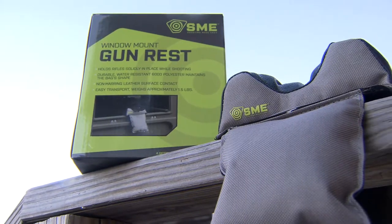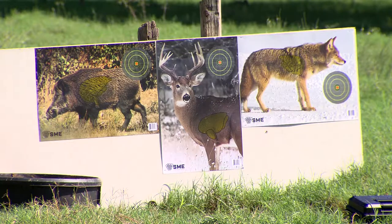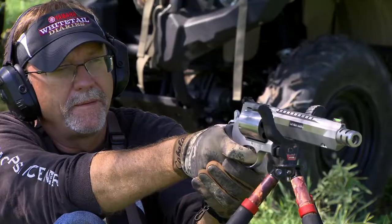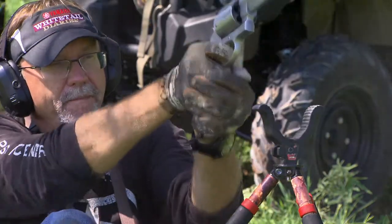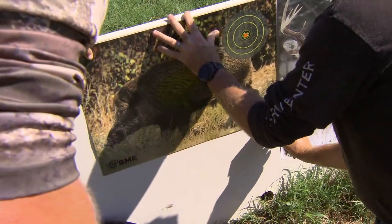Whether you're looking at gun rests or whether you're looking at targets, targets are so important when it comes to shooting. Being able to see where you're hitting, look at the patterns, look at the grouping so that you know if you need to move things around — being able to visually identify everything that's going on while you're pulling the trigger. That's why targets in those types of categories are really key.